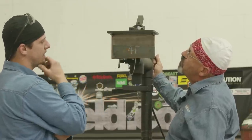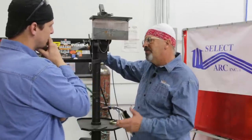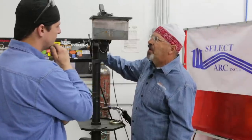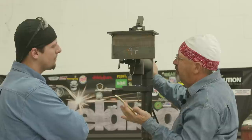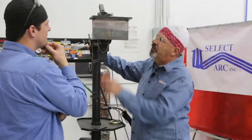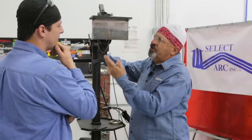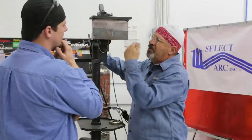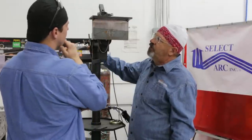What happens if we're too close with stick-out? Same thing — you can actually get wormhole porosity by running your nozzle in too close. Just keep that out there about five-eighths. We're not trying to run anything exceptionally huge. The face of your weld should be about five-sixteenths — a little bit bigger than the thickness of the plate. We don't want to run too small of a bead on the first pass and then try to stack two big beads in there. Run them all pretty much the same size.